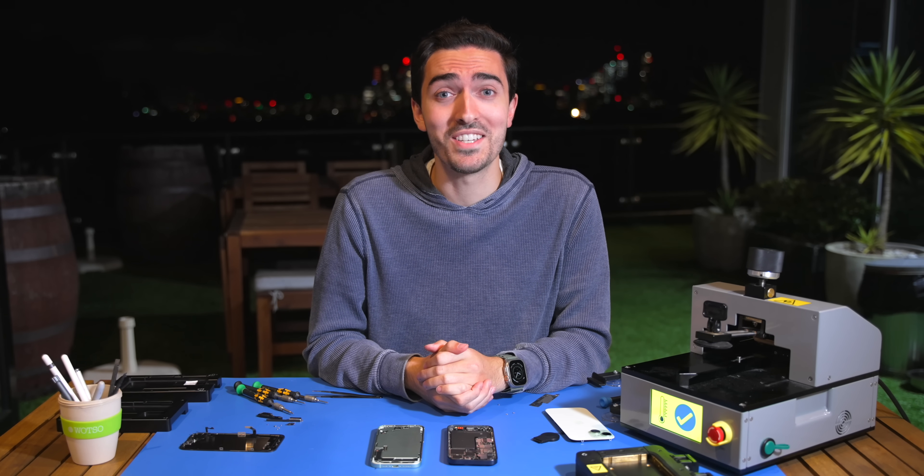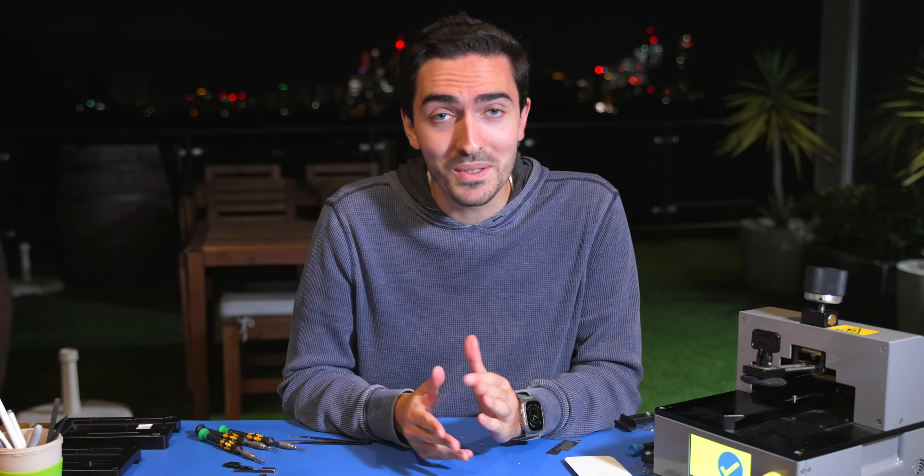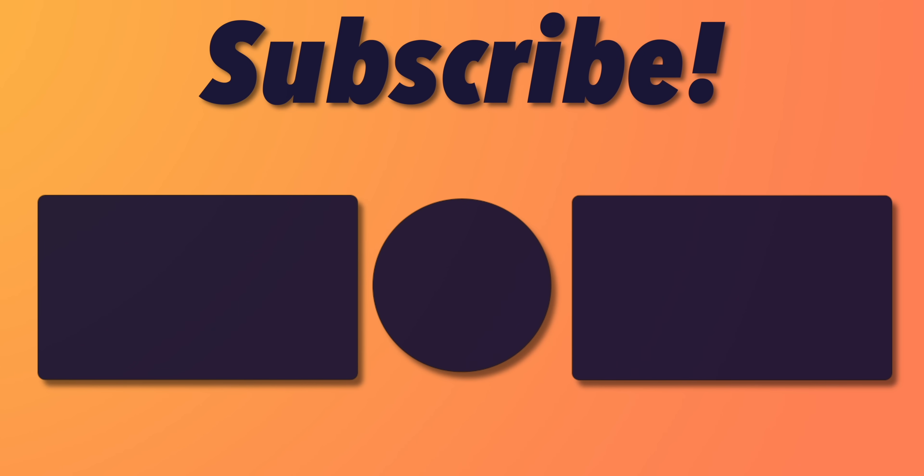Thank you guys so much for watching this video. Make sure to like, comment, subscribe, and I'll see you in the next one. Bye.